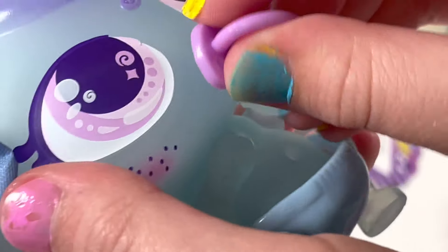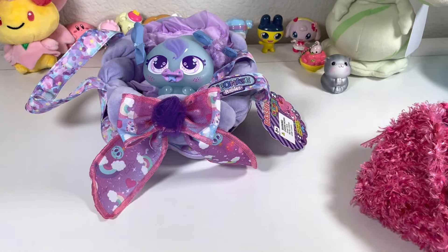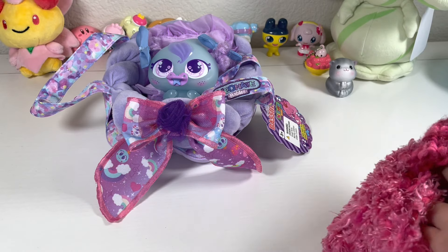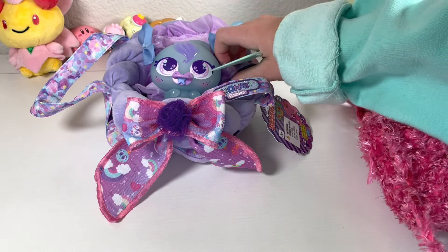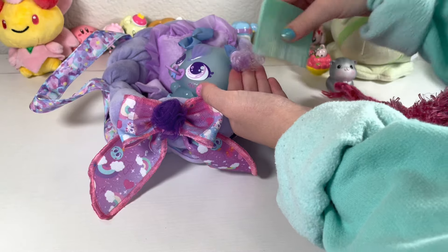Now we're just going to put her pacifier back on, and she's ready. Now we're going to do another step — we're going to brush her hair out. Very adorable.